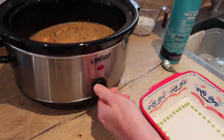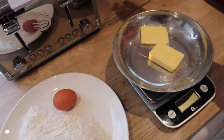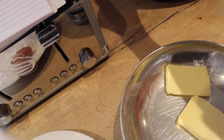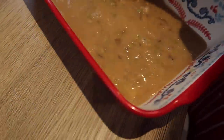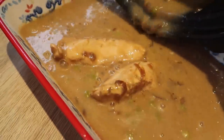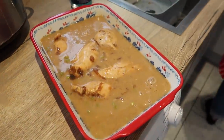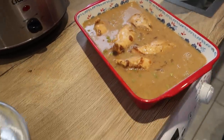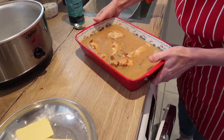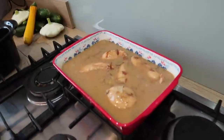We want crispy dumplings - you could cook them in the slow cooker but they won't be crispy on top. So we're transferring it to an oven dish. The dumplings recipe is going in the oven at 160 degrees - we've got a fan oven, so anywhere between 160 and 180. Our oven door actually exploded once.